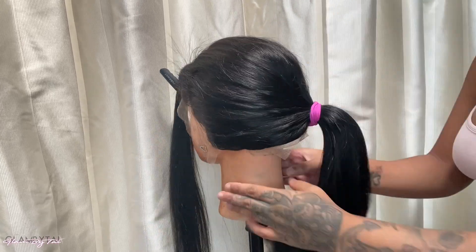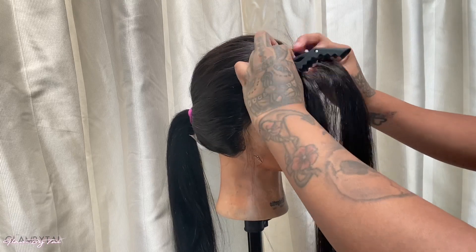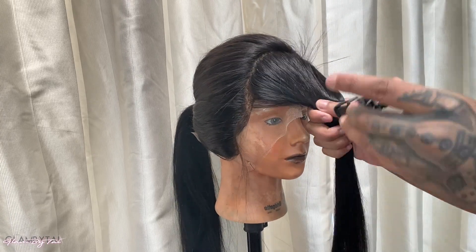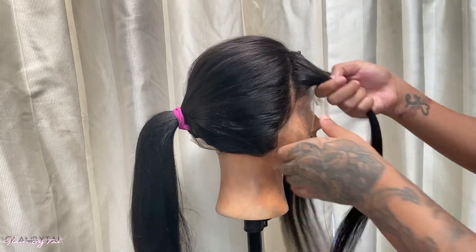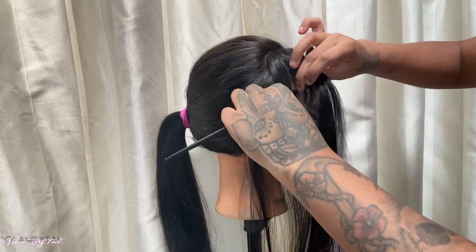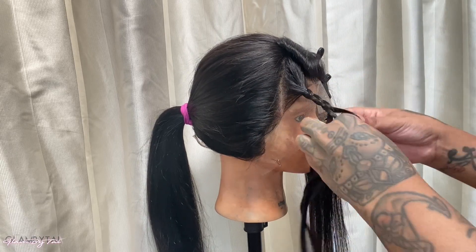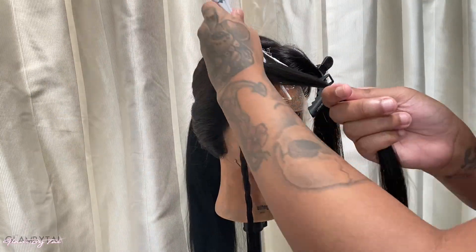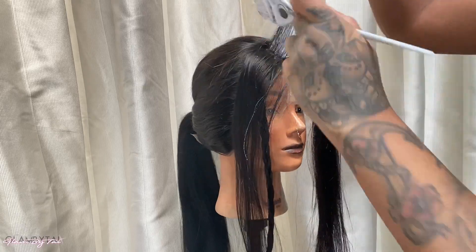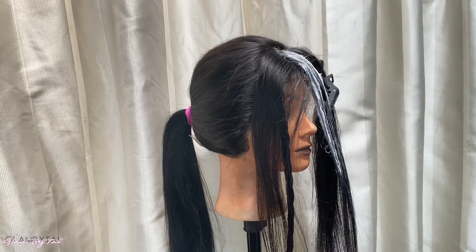Once I section that front part off, I'm going to tie the rest of it back. One thing I noticed was these little flyaways inside the wig — those are called fillers. They put them inside wigs to make it seem thicker than it actually is. I split it into two sections. One side I'm going to braid because we don't need that right now, and we're working on our front section. I start applying bleach all the way into the roots — this whole section is going to be bleached root to end.